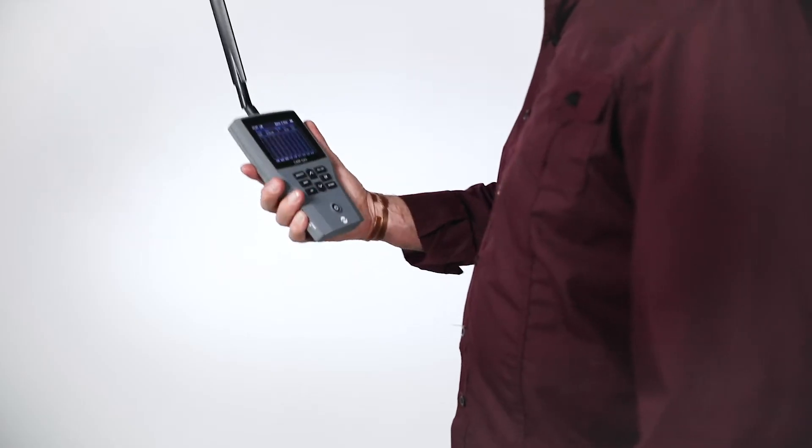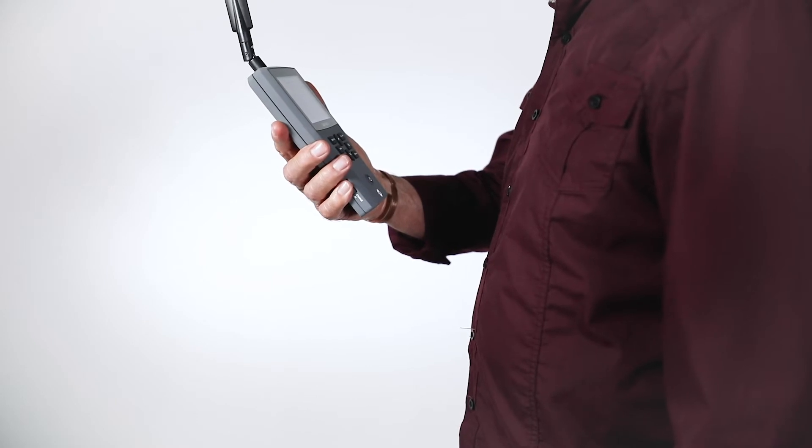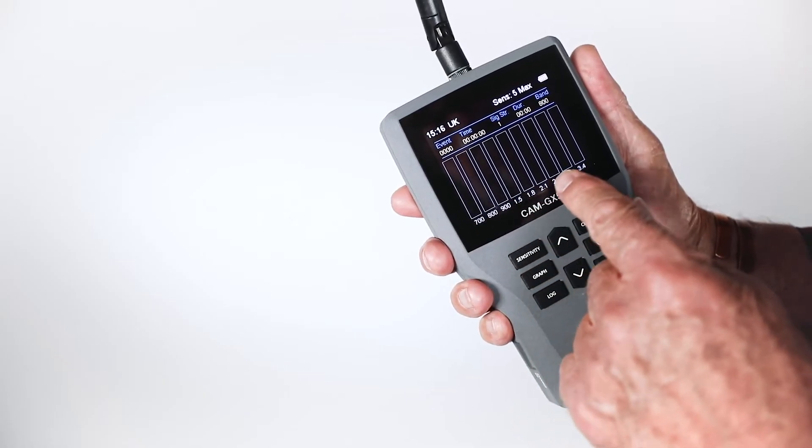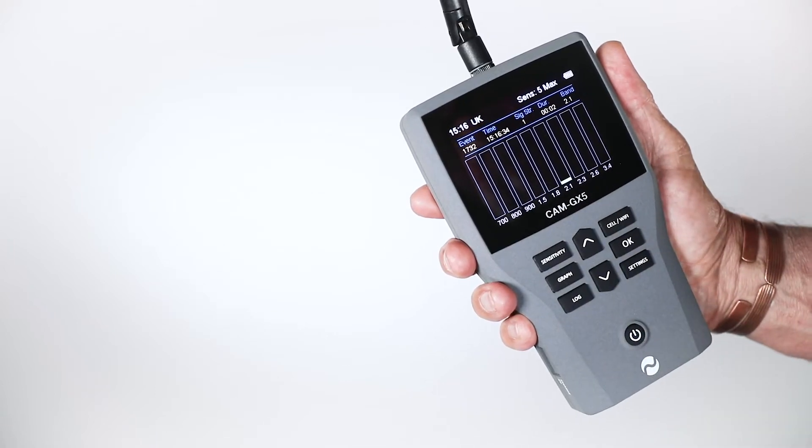Press the power button to activate. The enhanced backlit display is clearly viewable even in bright conditions. Note the nine columns depicting the cell channels.